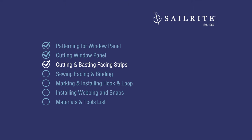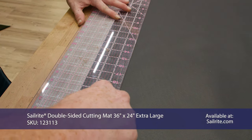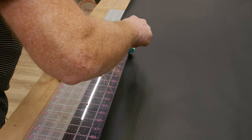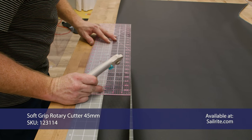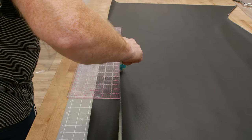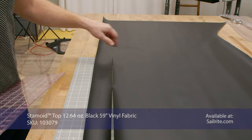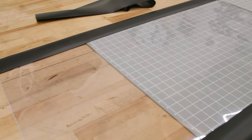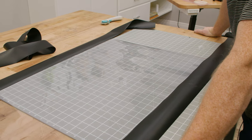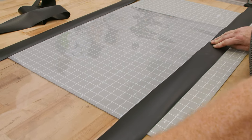Coming up next, we'll be cutting and basting our facing strips. I'm just going to cut three-inch strips out of my Stamoid here. We'll cut out three strips all the way across the width of our fabric — that'll be enough for our facing strips on the perimeter of our window. For our customer's window, they're fine with us just doing the facing on the outside since it's a back window — they're not really going to be looking back there much anyway. So we're just going to do facing on the front side.